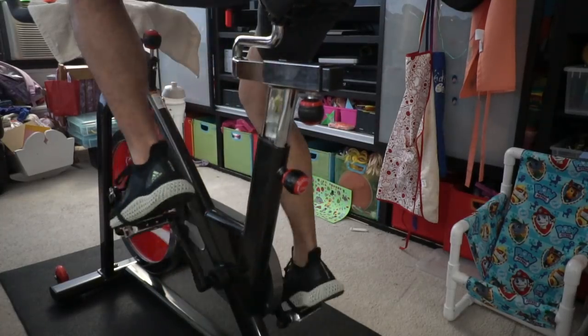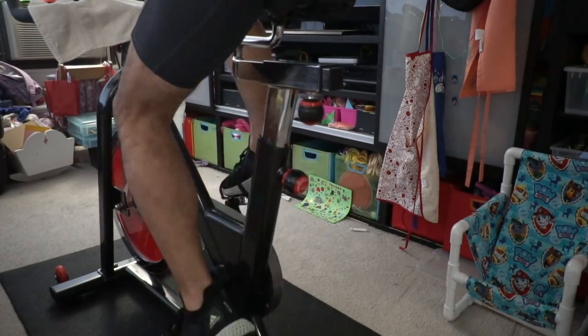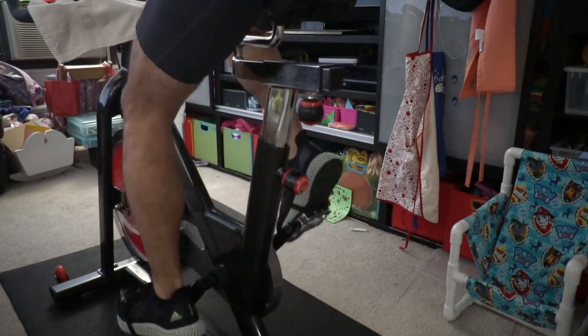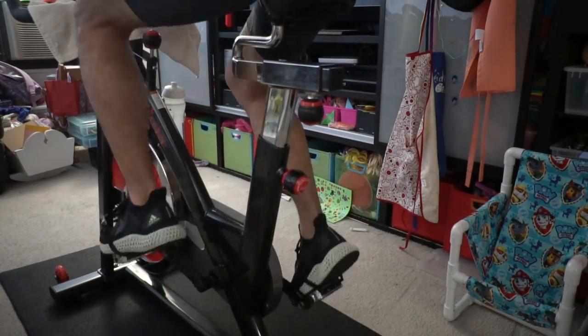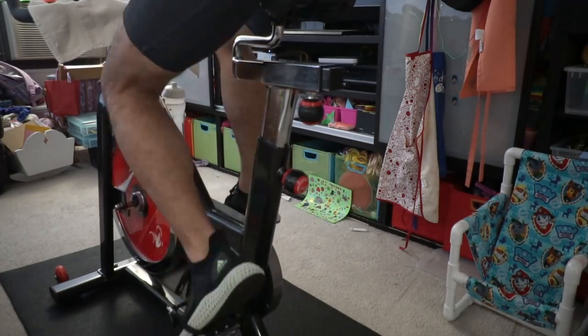My goal here is to not completely replace my running — although if it gets to the point where I can't run outside anymore, then 100% of my activity will be on this thing, and I think I'll be able to do that. I'm hoping to get about three to five hours per week on the bike and supplement that with about six or seven hours of running per week, getting about the same amount of training I'd normally get in a given week — not a high-intensity week, just an average off-season maintaining kind of level of intensity and time of activity.